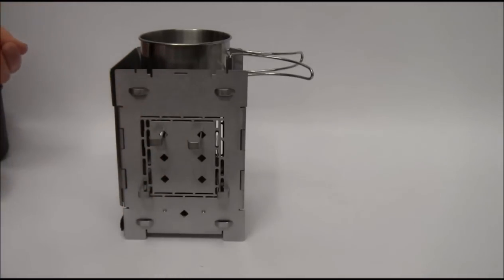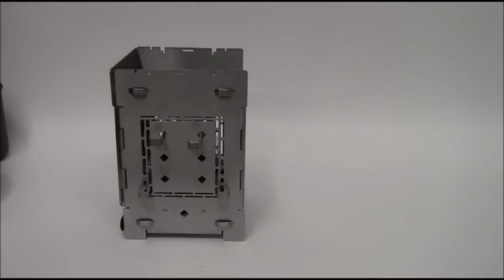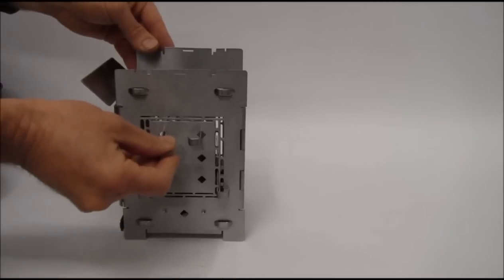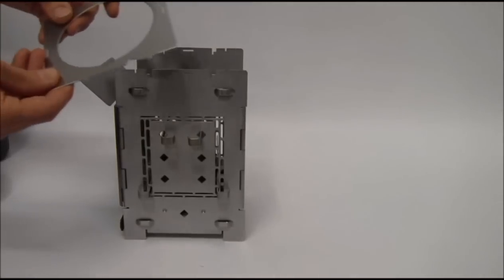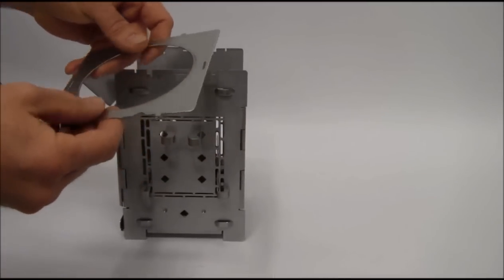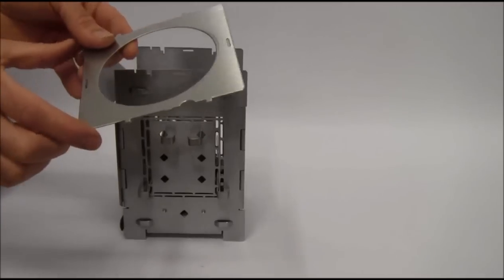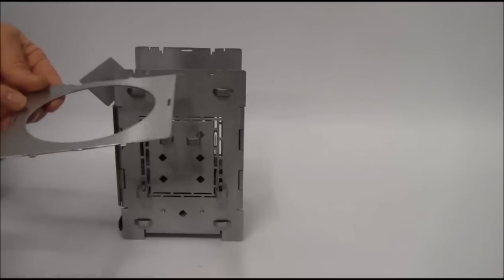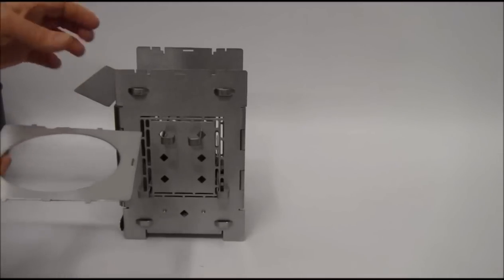There are just so many different ways that you could set the firebox up for different cookware, different conditions, and different heat sources, so it really offers a great deal of versatility. Now let's incorporate the boil plate. The boil plate and the grill plate are wedge-shaped — you have a wide side and a narrow side. You want to make sure the wide side is at the same side as your wind damper, because that's the wide side of the firebox.